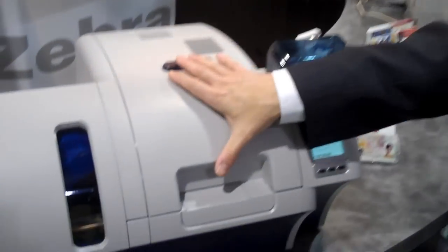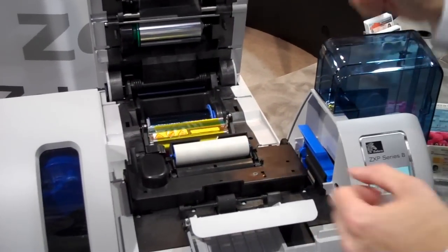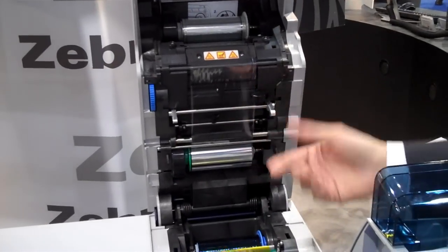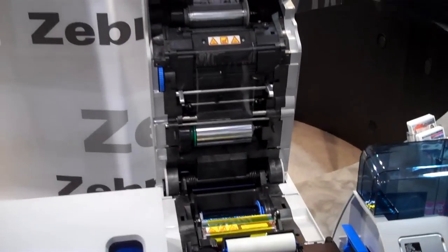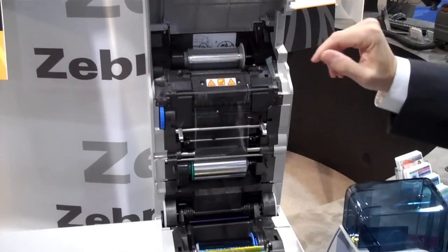Let me tell you a little more about how the printer works. A retransfer printer is different than a direct-to-card printer in that the image is printed first onto a flexible film and later heat-sealed onto the card. The Zebra printer is unique in that the front and the back of the card are printed and imaged at the same time.